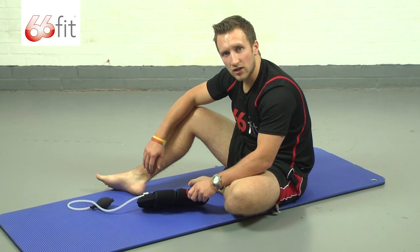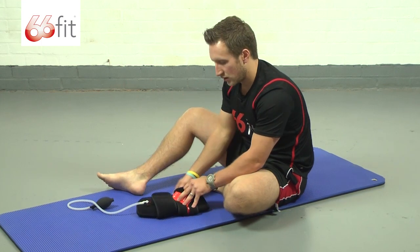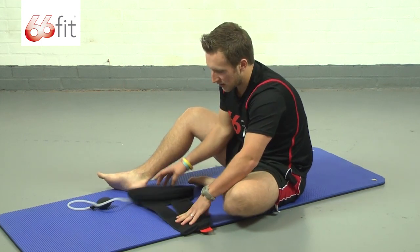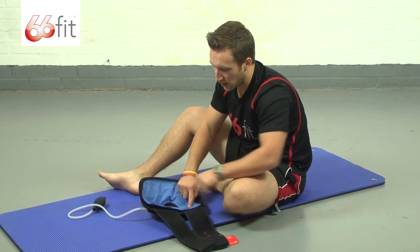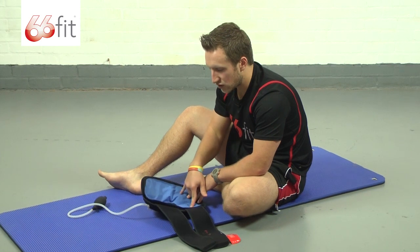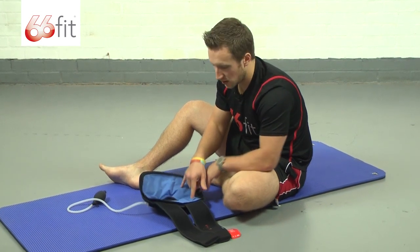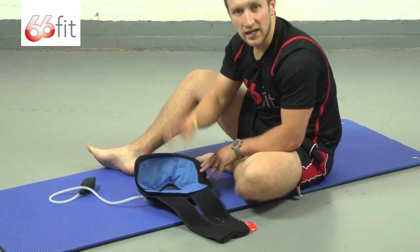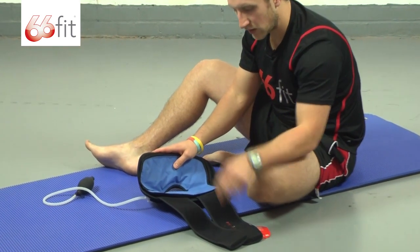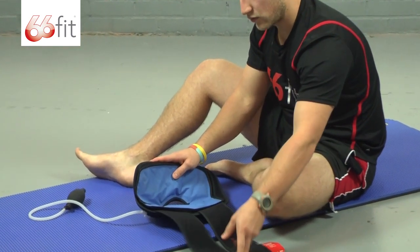This is the 66 Fit Cold Compression Knee Support. It comes with, inside, this blue gel lining - that's the bit that you would take out and put in the fridge or the freezer prior to use. Also if you want to wash it at any point, that's the bit you would take out before putting it in the washing machine.